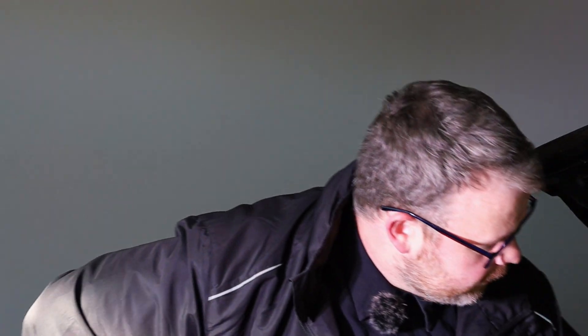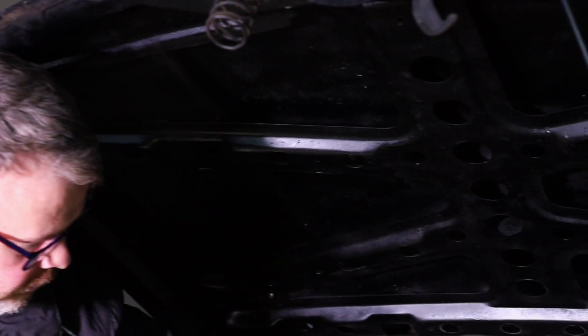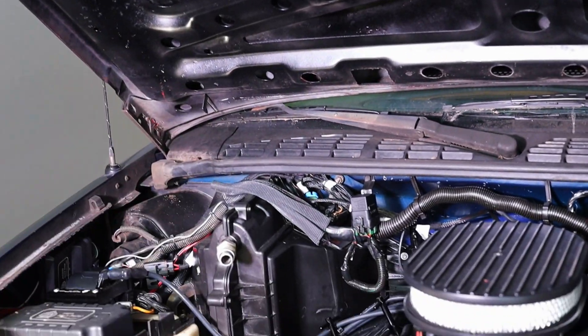We want to modify whatever we need to make sure that return line is in there good and appropriate. We don't want to just pick a random three-eighths hard line going back to the tank, because it could be a rollover valve — and that's a huge restriction — or it could go not even to the tank. So we want to make sure what we're hooking up to is quality and correct. We laid some wiring harness down, ran a few things. I've been trying to keep the wires, all the harnesses and everything, nice and clean and tidy so nothing's funny.